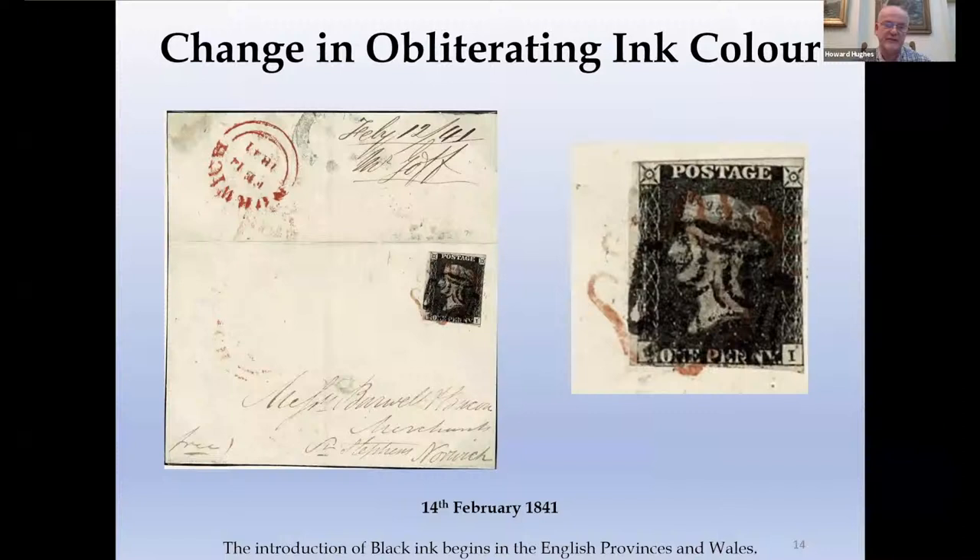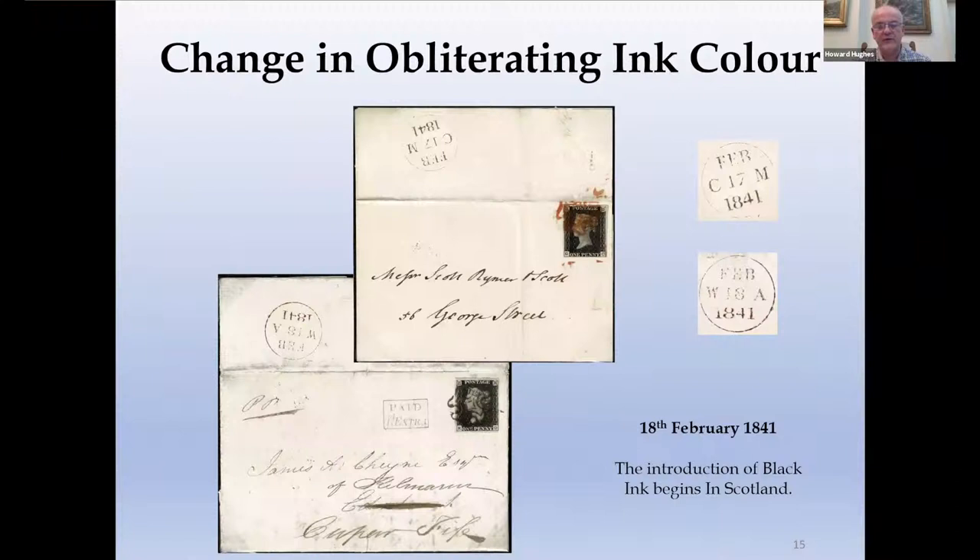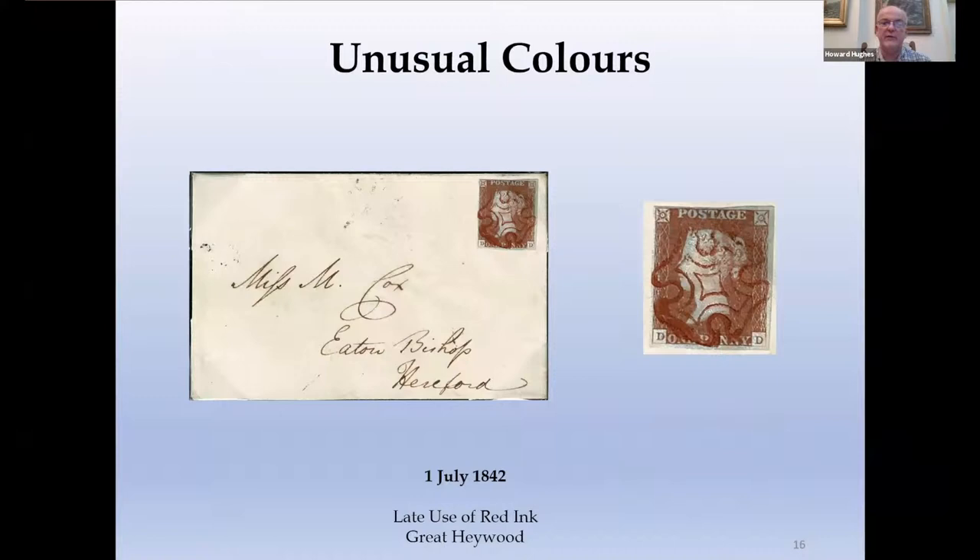In the English provinces it probably started on the 14th of February. The reason we've got two coloured crosses on this particular example is that the letter was posted in Loddon, a small village where the red Maltese cross was used, then went to Norwich — and Norwich applied the black cross because they would now have been in receipt of the black ink. Things were a little bit later in Scotland and Ireland. This is an example from Edinburgh showing Edinburgh introducing black ink on the 18th of February, and the process took several days to complete. However, not everywhere was changed — this is Great Haywood still using red ink in 1842, simply because the postmaster didn't receive a supply of black ink or instructions to change.